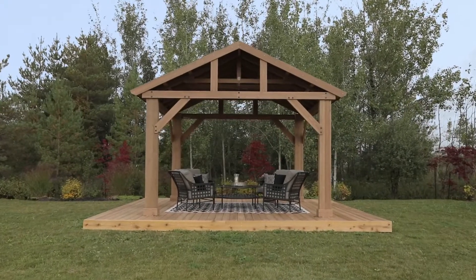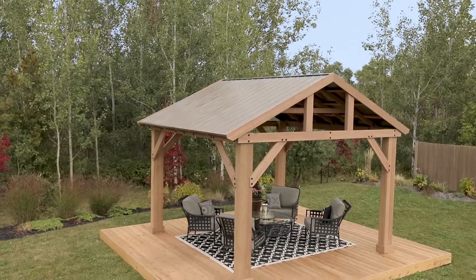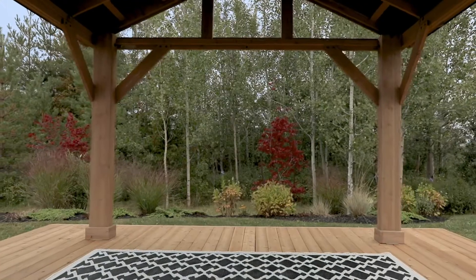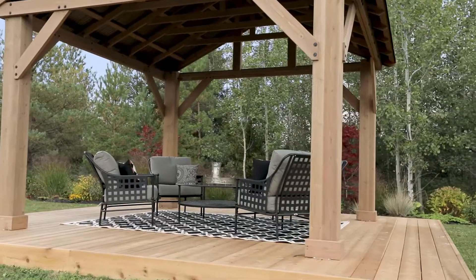Expand your outdoor living space with the 14 by 12 wood pavilion with aluminum roof, sold exclusively at Costco. Featuring a Montana bronze aluminum roof and a spacious design, the 14 by 12 wood pavilion creates a comfortable shaded oasis for all your outdoor living needs.